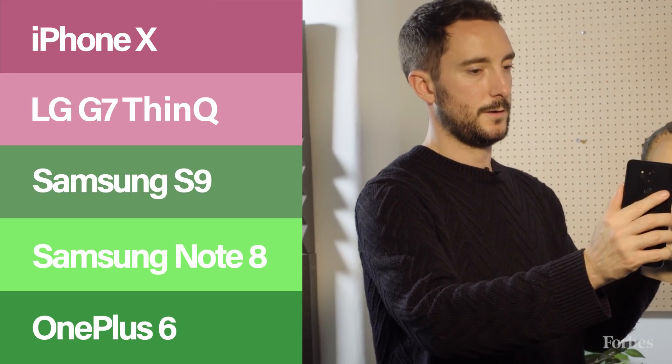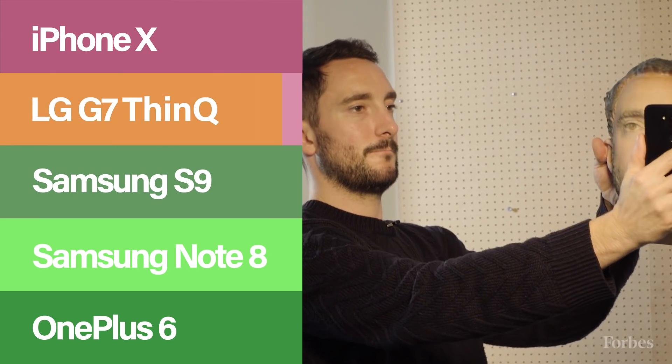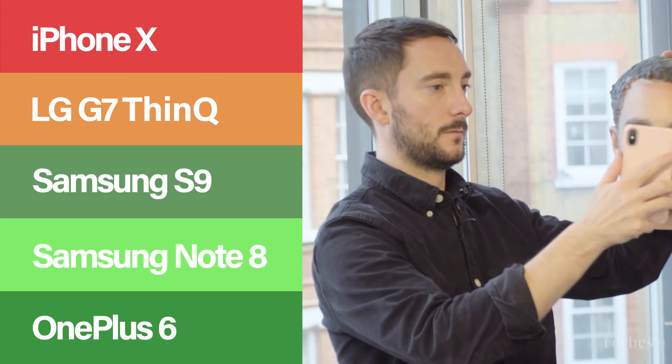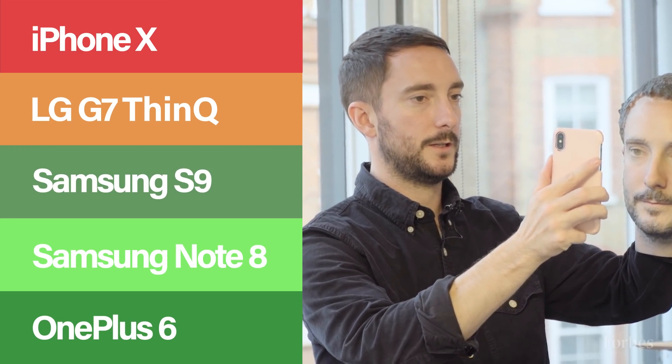The LG device was, for the most part, impenetrable — though in the right light and on a lower security setting, it was possible to break in on occasion. As for the iPhone, the fake couldn't find a way in. Apple's heavy investment in the security of Face ID really does seem to have paid off.